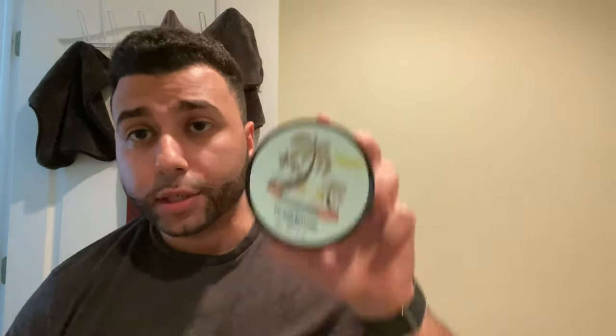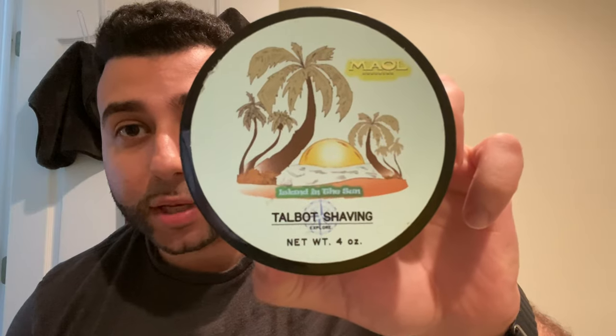The brush will be the Declaration B7 Peach and for the soap we'll be using Mal Grooming's Taobot v3 base. This is called Island in the Sun and it's a fantastic performing soap. I did get a pretty messed up puck — the lid is all banged up, it's cracked. I noticed CBD and Corey mentioned both their tubs came in weird condition so I thought I'd mention it.